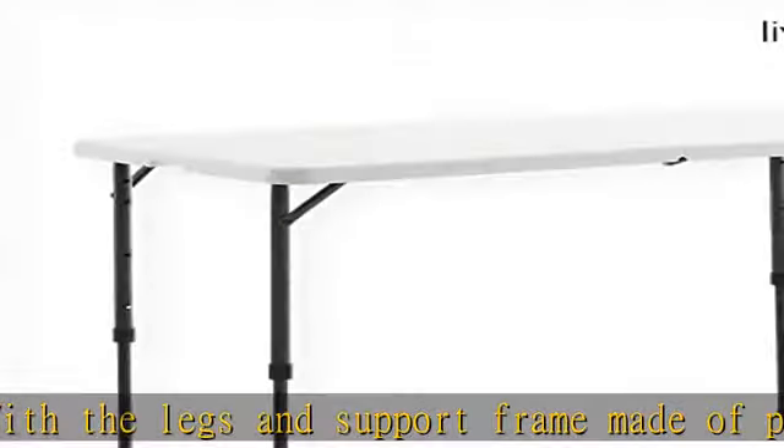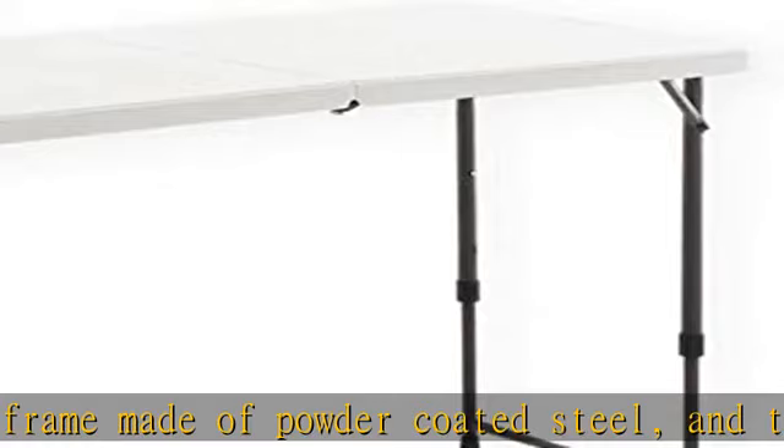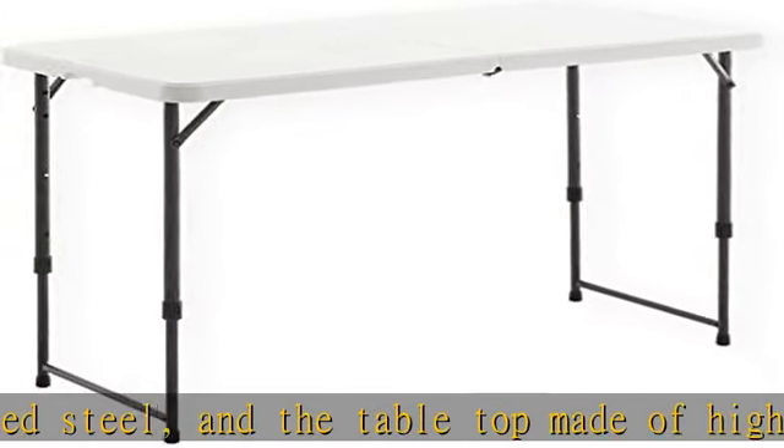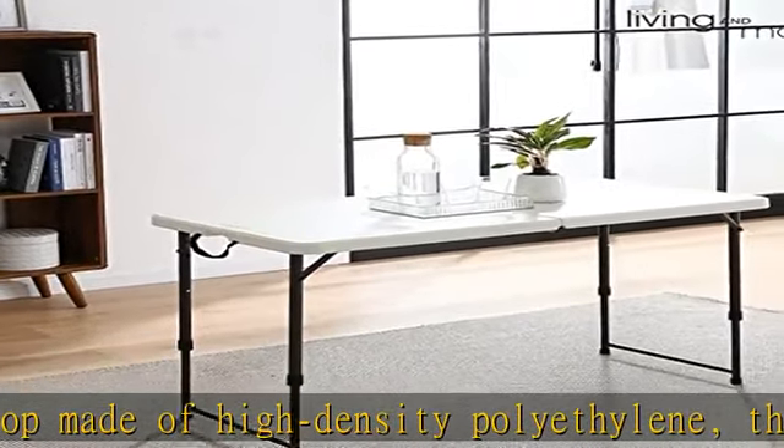Multi-purpose utility table: versatile use makes it perfect as a dining or game table for outdoor cookouts or birthday parties, or as a serving or display table for indoor events.